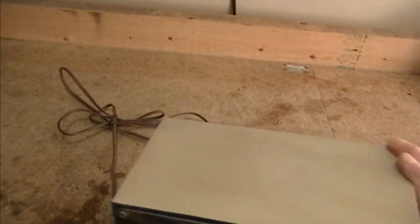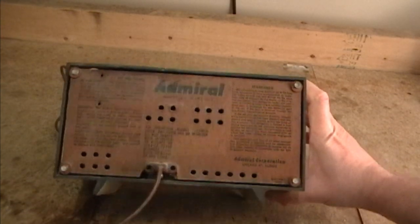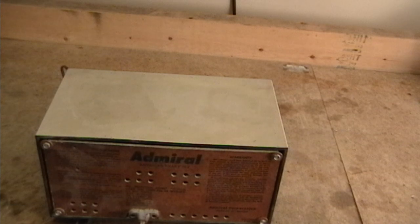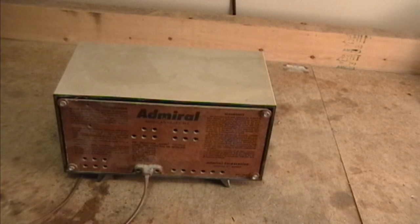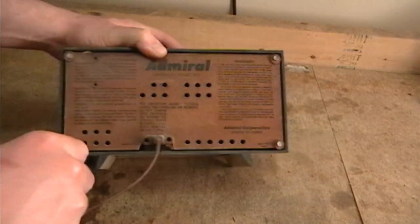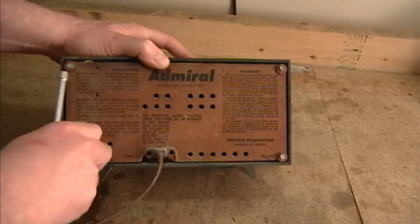I have not worked on a radio like this before so I'm not quite sure what to expect inside. I have not located service info for it yet. Before I do that I want to take a look inside to make sure that it's restorable at all. If something like the speaker is missing or horribly damaged or there are some other major issues inside, then most likely that would be the end of the project.